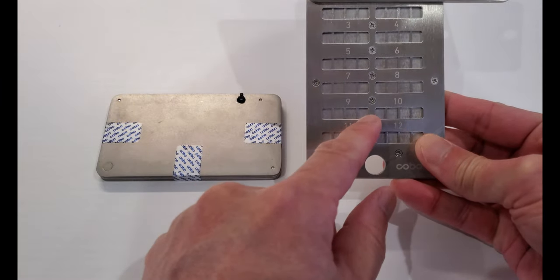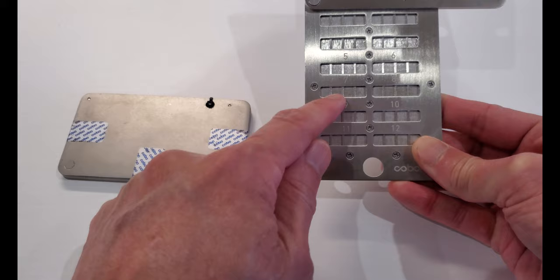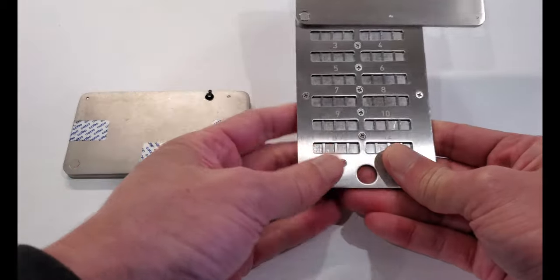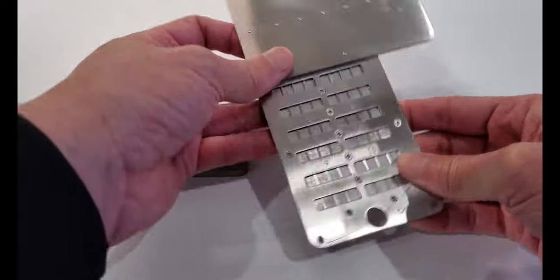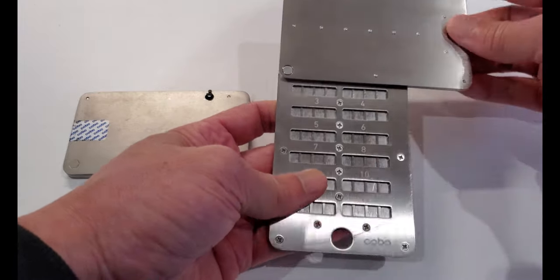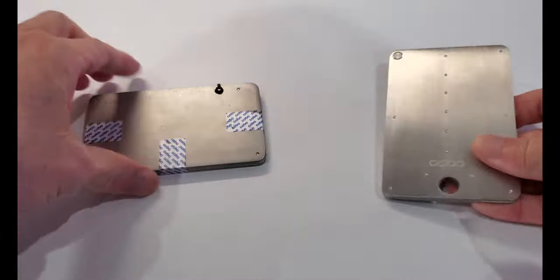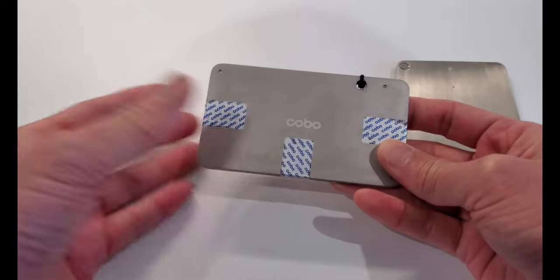If you open it up, you'll see individual slots for each letter, whereas the original Kobo Tablet doesn't have individual slots — it has just one slot for each four letters. So the chance of letters popping out due to warpage is greater with the original tablet. With the Tablet Plus, because each slot is for each individual letter, and because of the 13 screws, the chances of letters popping out due to warp or being crushed is much less.